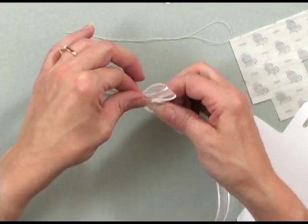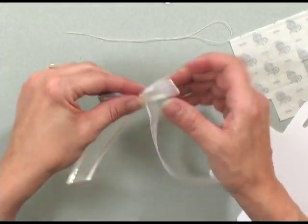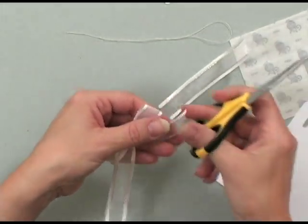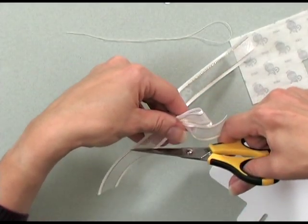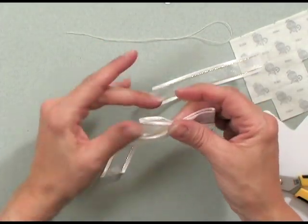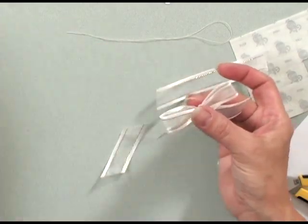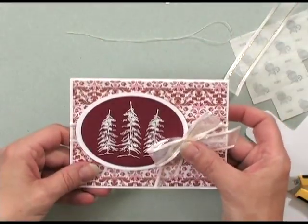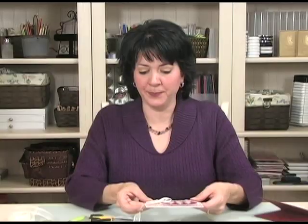There are the two tail ends coming out of the bow, and I can snip them. That's a really pretty single looped bow that I could attach to my card right there. Now I'm going to show you how to do a double loop bow, because those double loop bows are just so dramatic.